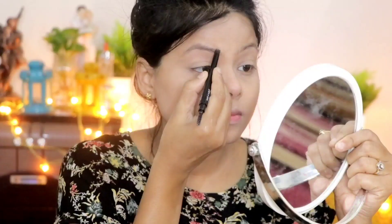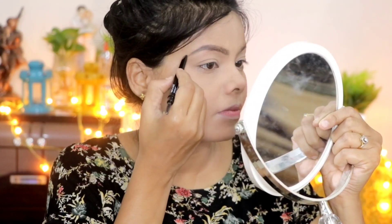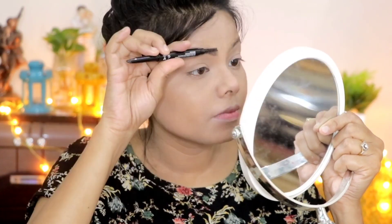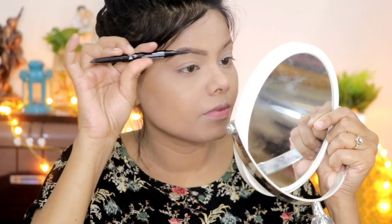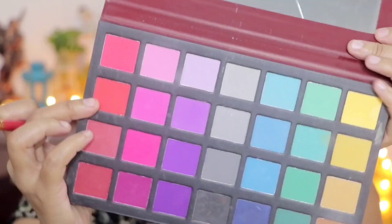Then I apply the eyebrow pencil — I have a Wet n Wild white pencil here. I apply my eyebrow pencil and then blend it through with a spoolie brush.